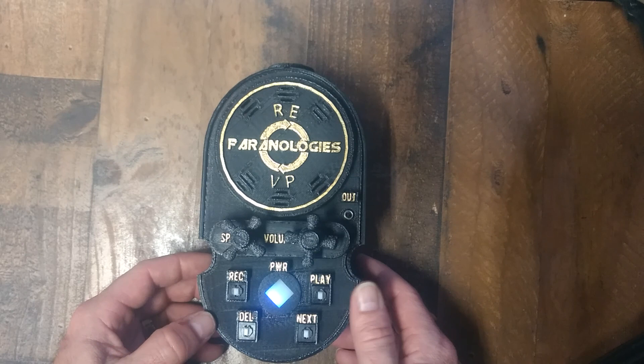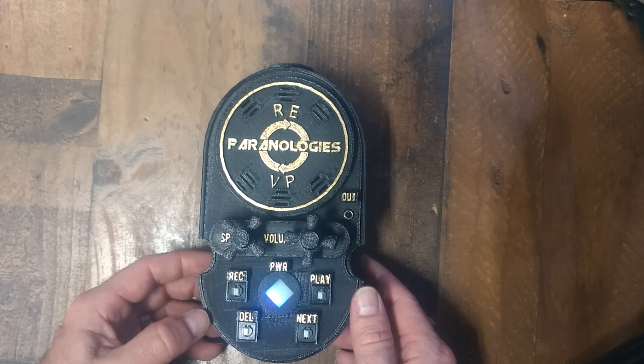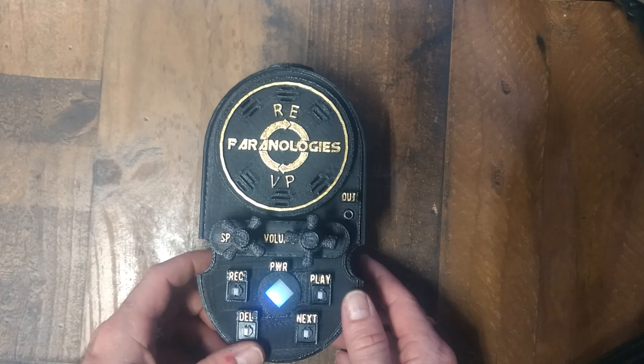If you did capture something, you can play the recording over and over again to show someone or to record it to another device. Or if you didn't capture anything, you can simply hit the delete button to delete the recording.